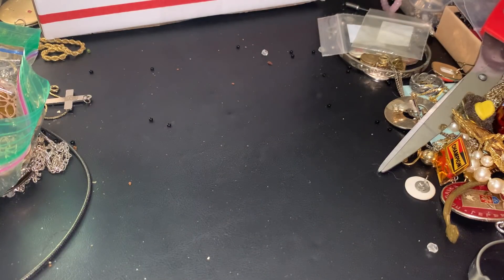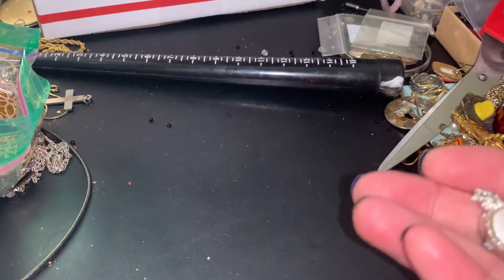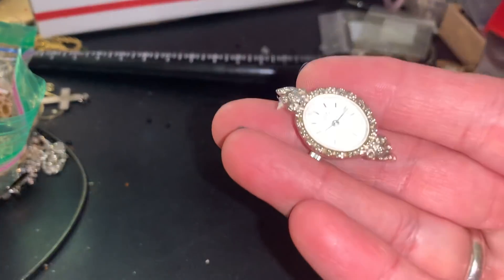Hi everybody, it's Sally with Vintage Discoveries and we're going to go through some vintage jewelry bags and make some vintage jewelry craft lots and wearable lots.